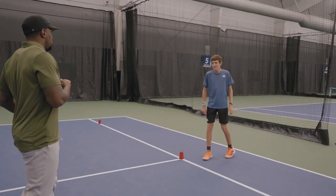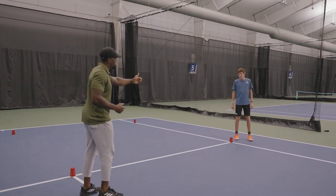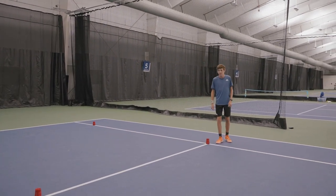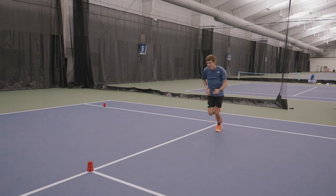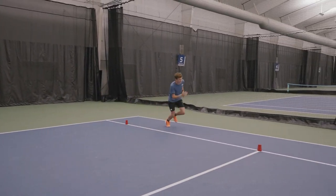You're going to run and then run through, staying as close to the box as you possibly can. So this was the box drill, teaching acceleration, deceleration, and center of gravity while changing direction.